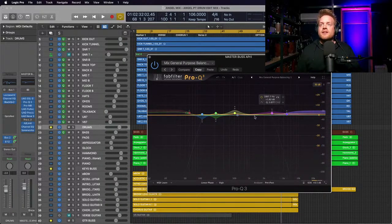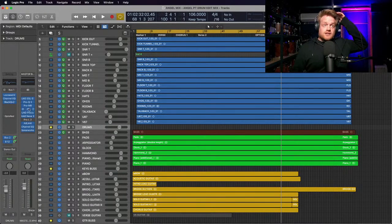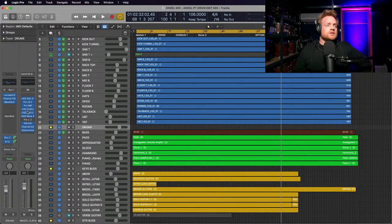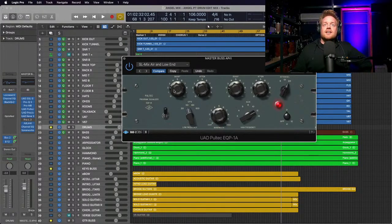I've gone in with the FabFilter Pro-Q, which is an incredible EQ - all the hype is very valid. I've tweaked a few bits, taken a few things out to clear up the whole mix as a whole. There's a multiband compressor - I think that's a preset, probably not doing much. Then a Pultec - I never use more than one or two dBs at the low and top end, but this preset which I've tweaked slightly is great for mixes.